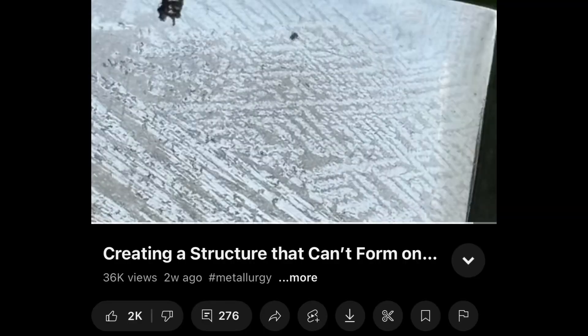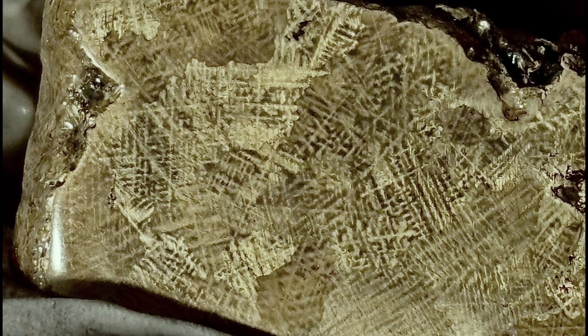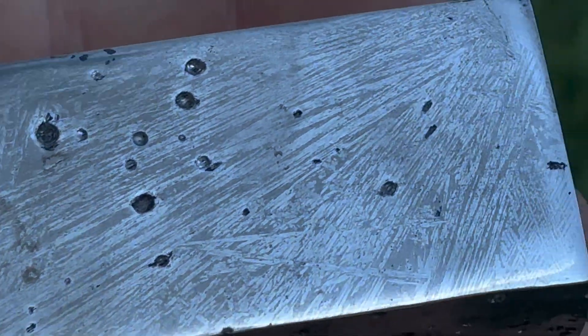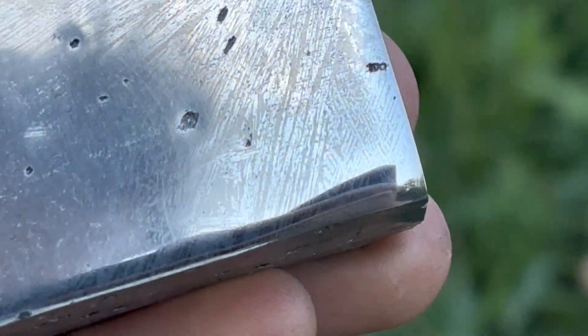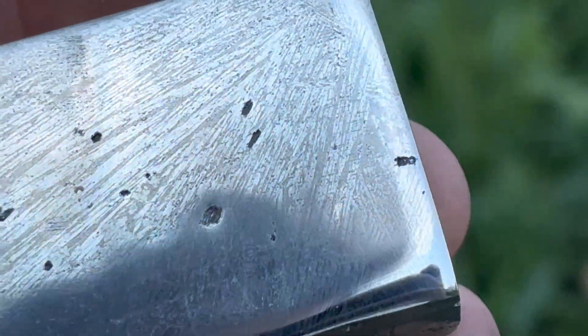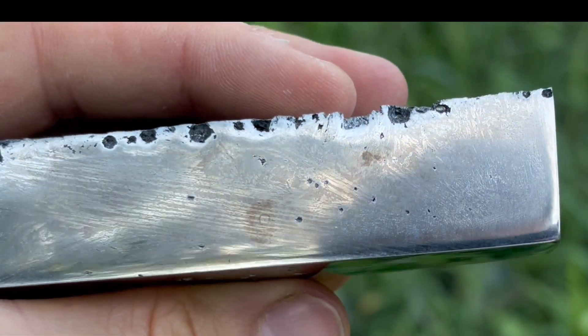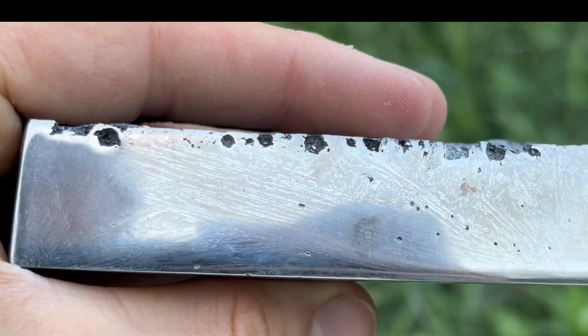But don't get your hopes down, because I'm creating a part two to this series where I'm working with a material system that's much easier to etch and perhaps produces an even better Widmanstätten structure. So be on the lookout for that video in the coming weeks. So there we have it — those are my thoughts as to why this material is incredibly difficult to etch to achieve the contrast that we're looking for. I'm not an expert on etchants, and I would appreciate anybody's thoughts in the comments. Thanks again for watching, and I'll see you in the next one.